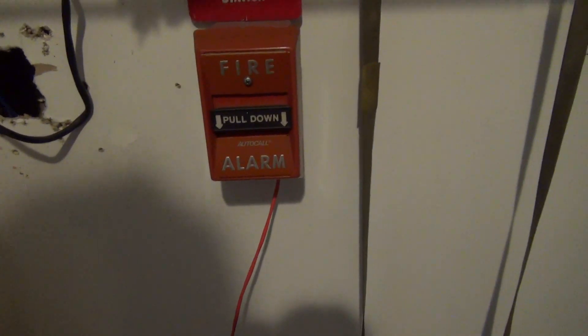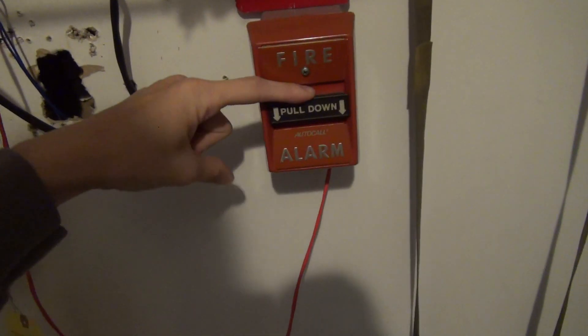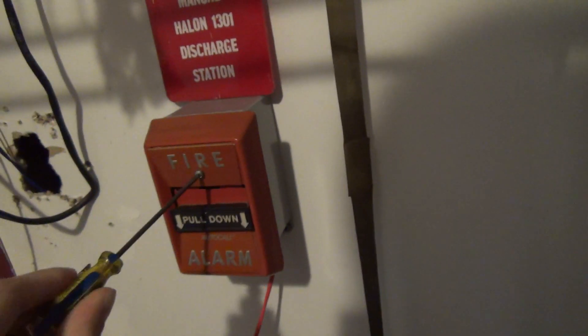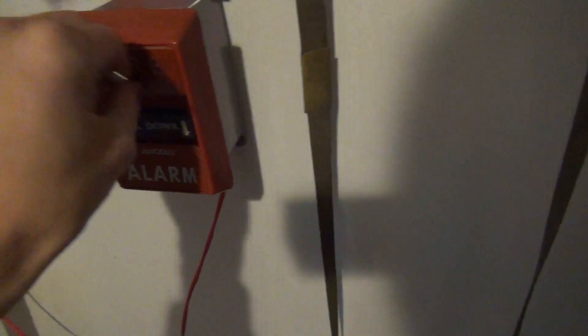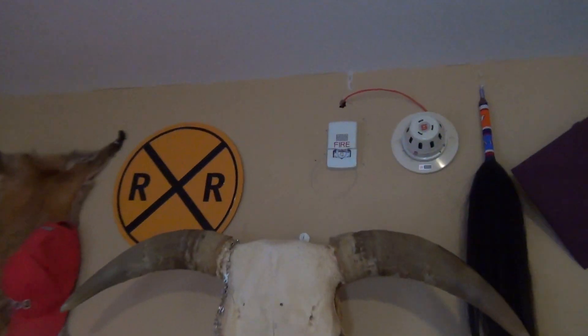I saw these at my old church in Knoxville, but if those were the same they would have had just the wires coming from it and not a special terminal. Keep in mind I've got all the doors shut. We got the auto-call 4059 and there's the module — I basically converted this from conventional to an addressable pull station. This is very bright.